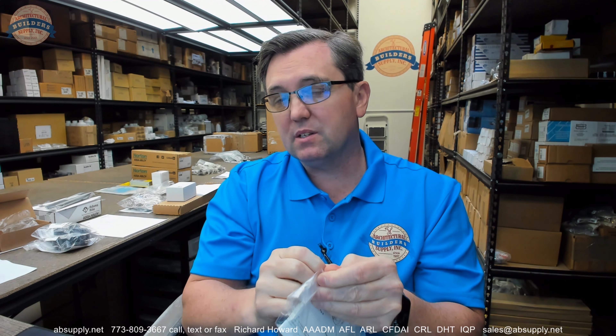This is a tampon bezel assembly, $0.25. This is the bezel assembly only — it's not the coin mechanism, it's just the piece and portion that you would see on the exterior of the unit, and we're removing it from the packaging so we can take a closer look.